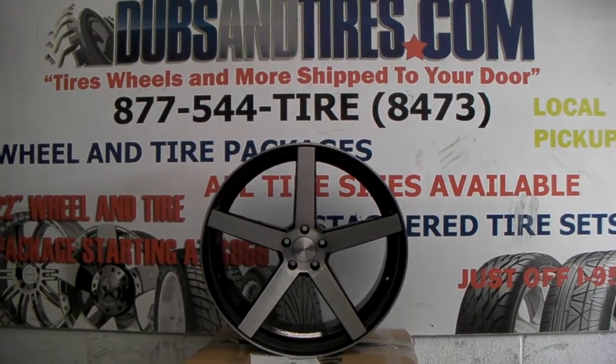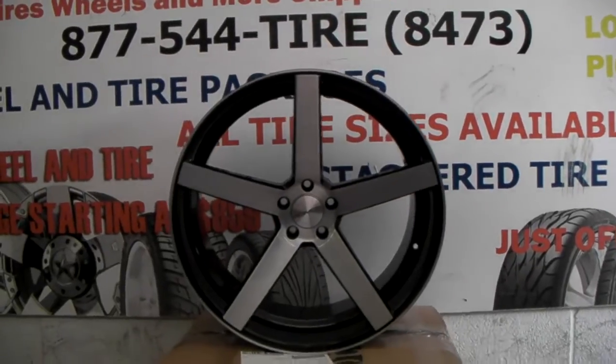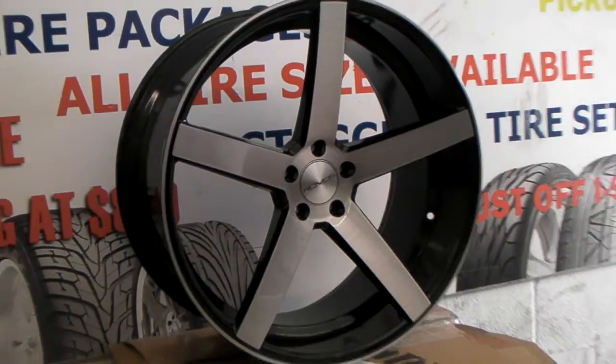It's your boy KB from Dublin Tires TV at DublinTires.com — tires and wheels shipped to your door. Right here we're looking at the Robo's Durban. It's a five-star concave brushed with black, a great looking wheel similar to the Boston CV3.